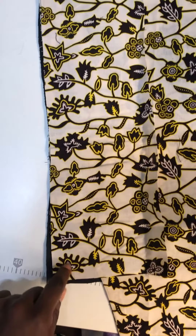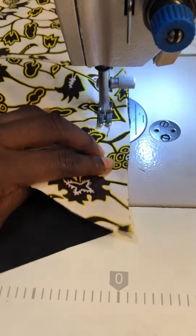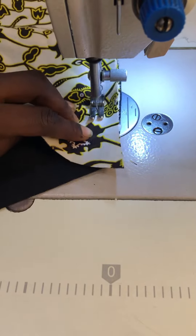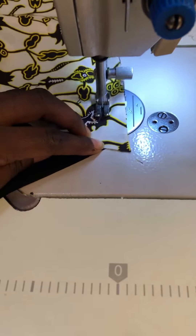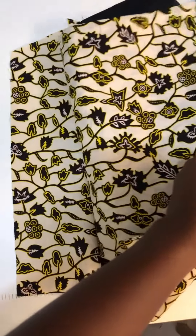I'm going to run my stitch all the way. This is what my modesty panel looks like after it's inserted.